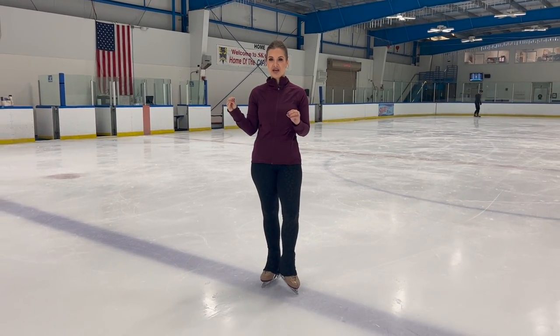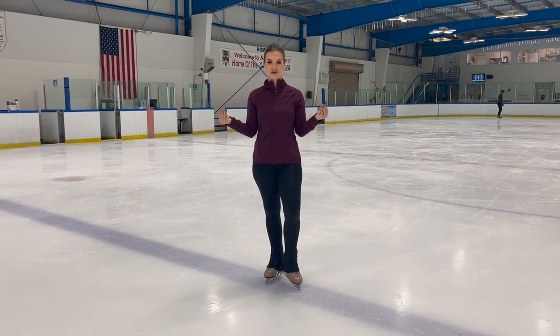Hey skaters, welcome back! I'm Coach Julia, and today we are going to be doing some camel spins. The camel spin position is one of the three main spin positions: you have the upright spin, the sit spin, and the camel spin. There are all kinds of fun variations off of each of those positions, but we have three main positions in skating — upright, sit, and camel.